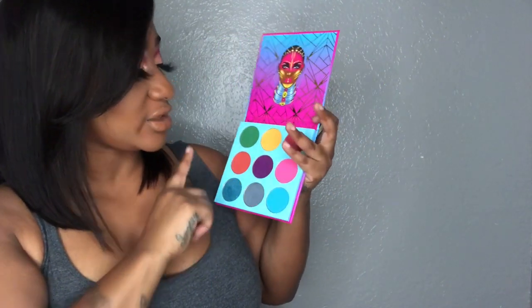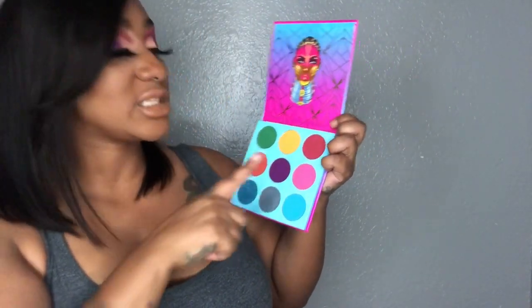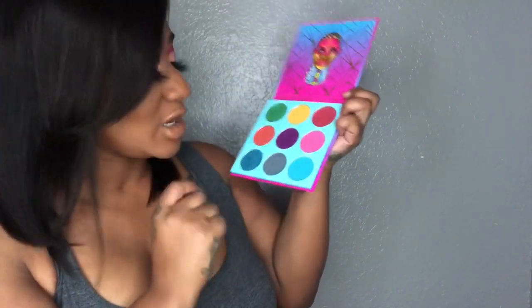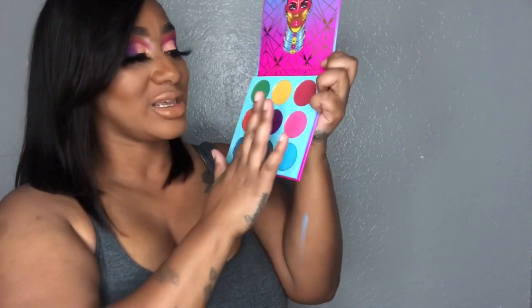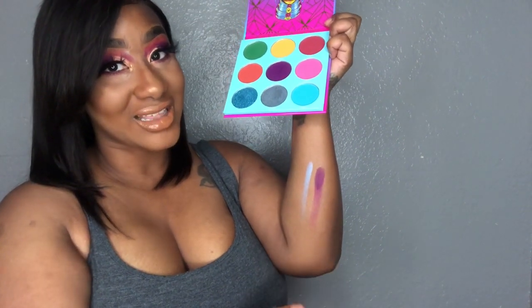All the colors are very pigmented. You get nine colors total — six colors that are mattifying and then you get two that are actually metallic, plus one more matte. So it's seven matte and two metallic. And the pigmentation — even just the metallic one swatches beautifully, and if you take that purple, yes, that's how pigmented it is.